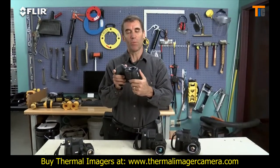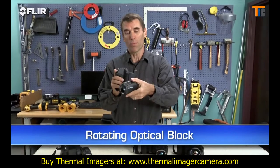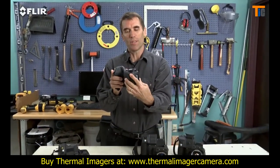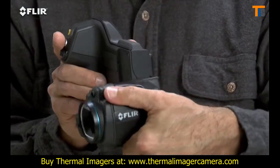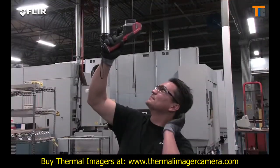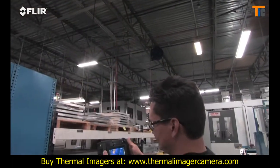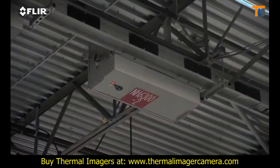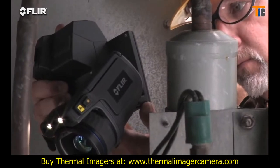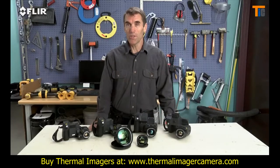Check out the rotating optical block. This is one of the things that sets T-Series apart from all other thermal cameras. It lets you point the lens up or down 120 degrees and still keep the display an easy view. So instead of working like this, you can work like this. Just think how much more comfortable that is for inspecting objects high up, down low, and from other tough angles — a back saver for sure, and that's going to make it easier to get more done.